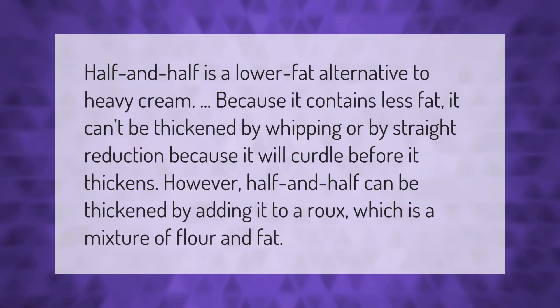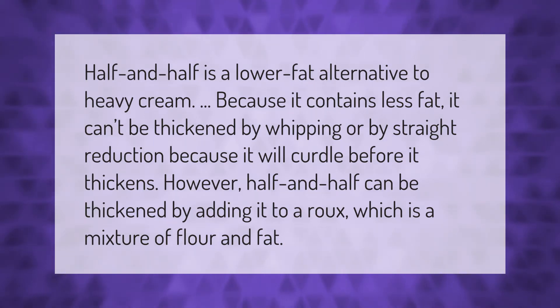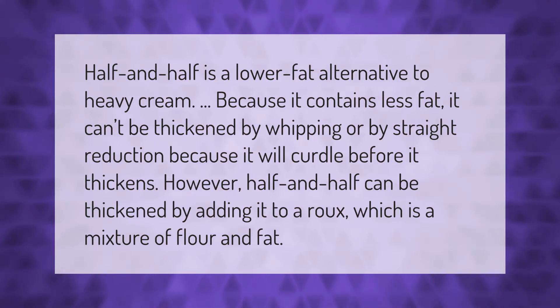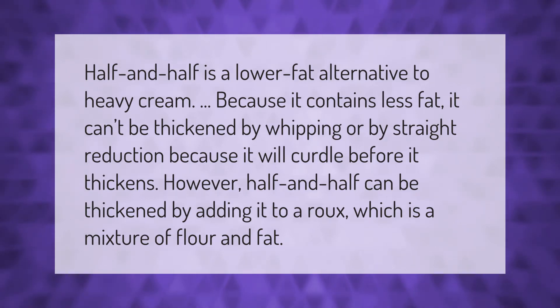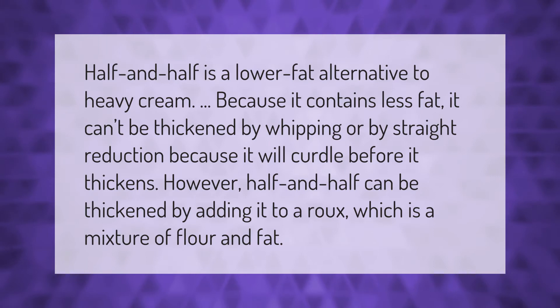Half and half is a lower fat alternative to heavy cream. Because it contains less fat, it can't be thickened by whipping or by straight reduction, because it will curdle before it thickens. However, half and half can be thickened by adding it to a roux, which is a mixture of flour and fat.